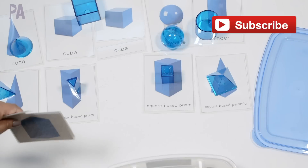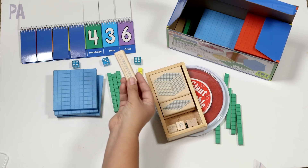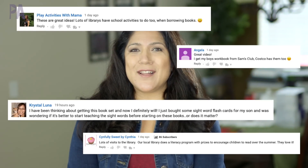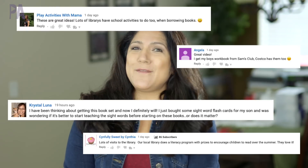If you are new here, make sure to click subscribe to see more videos like this. We do lots of educational activities for kids and ideas and inspiration so you can learn through play. I would love it if you say hi in the comments and let me know that you're here and you're new. If you're not new, make sure to leave me a comment too because I like to get those updates from you.